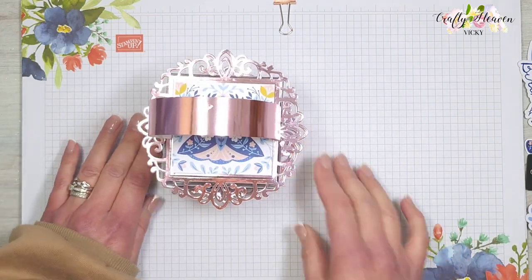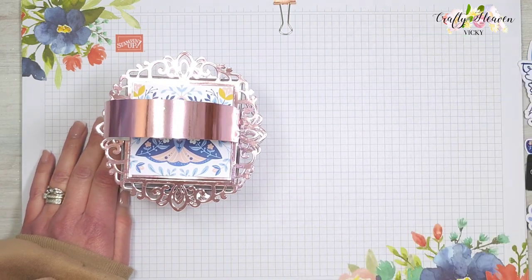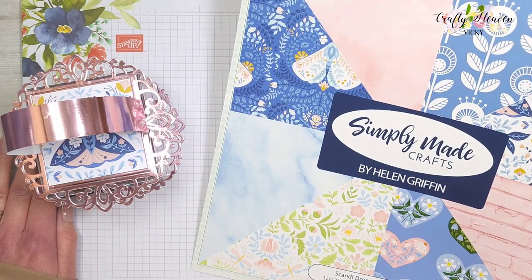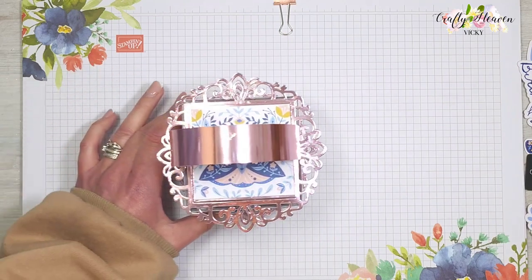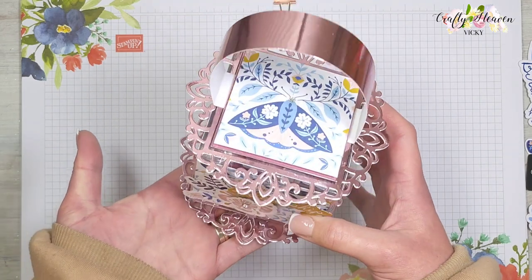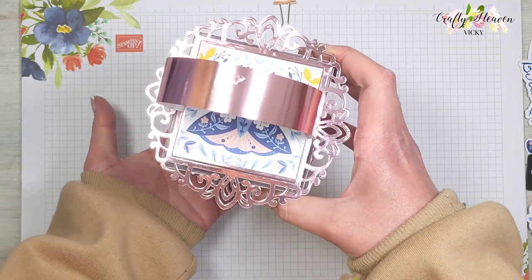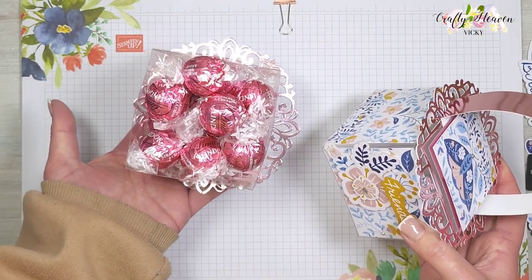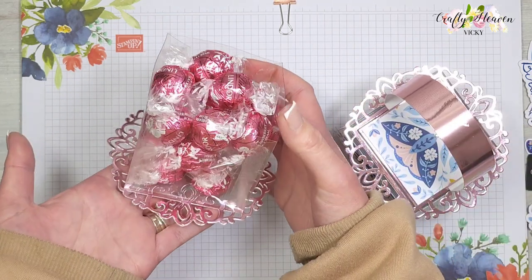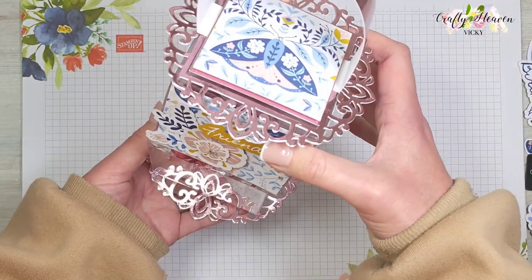On the top and bottom I've used the Elegant Frame die set, which is this one here. I've also used the Scandy Dreams paper pack and the ephemera pieces that have just been released. On the front I've added some of the ephemera pieces, and then the lid just comes off to reveal the Lindor Strawberries and Cream chocolate — there's 200 grams in there, jam-packed full.